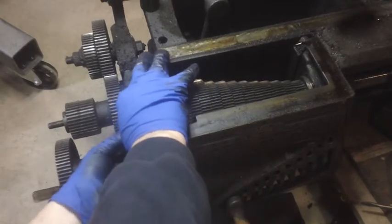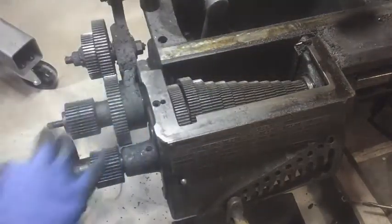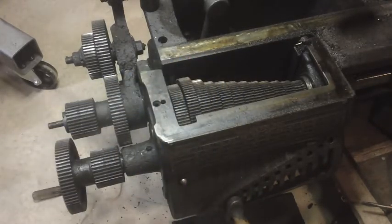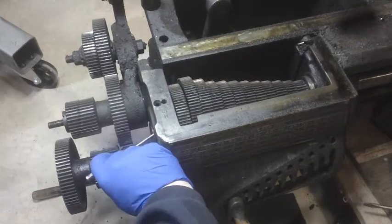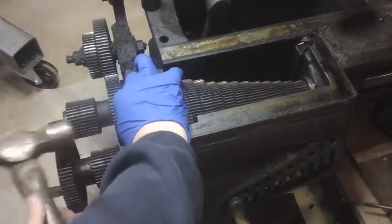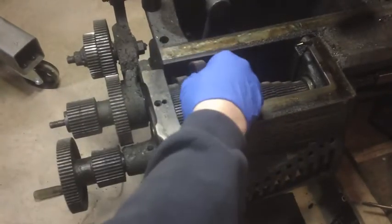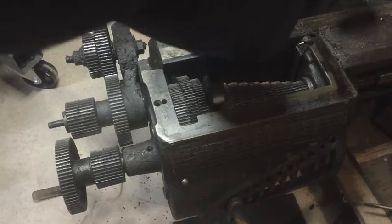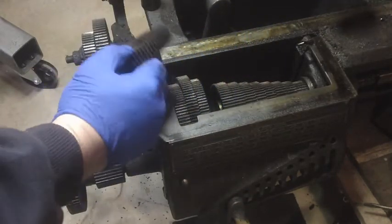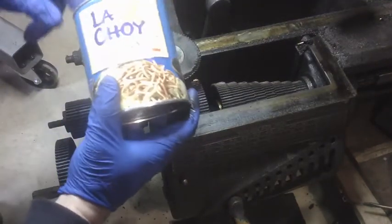I've got another problem which is that my punch is running out of length — I'm going to need a longer punch. You're going to need a bigger boat. Let me take these greasy gloves off long enough to have a little tea break. Those first three won't fit, this one should. There we go.